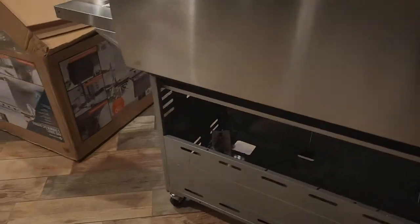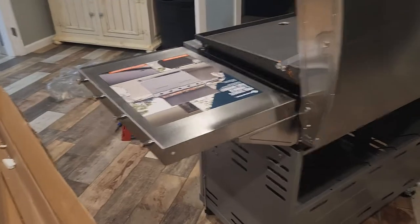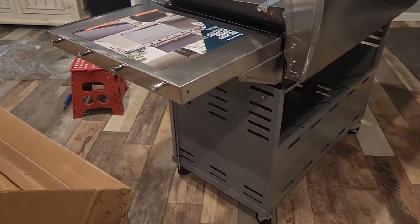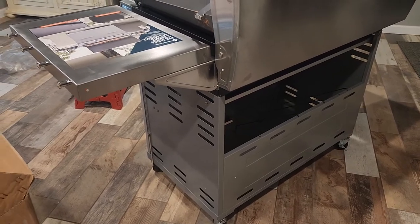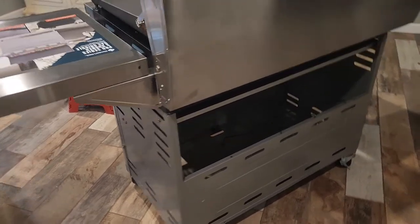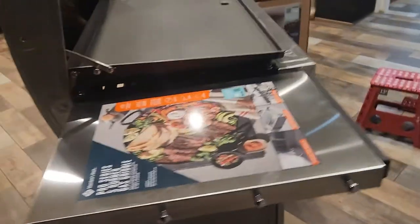Really good construction. All the parts fit wonderfully. You can put this together with just a regular Phillips screwdriver, and the instructions provided are very detailed.